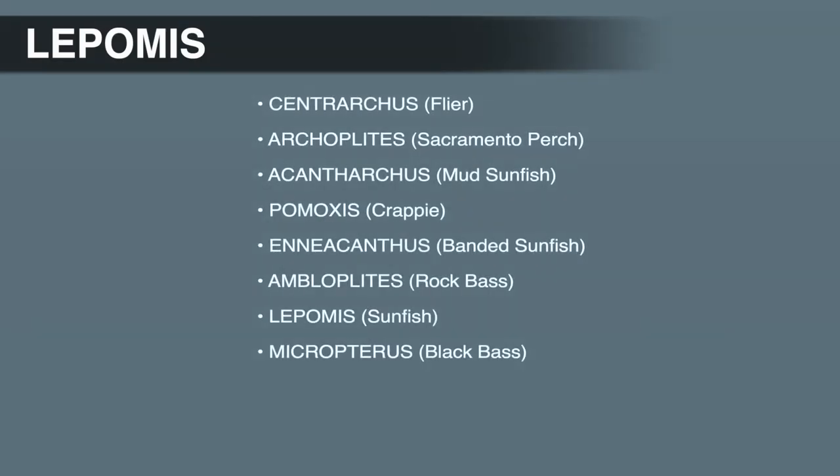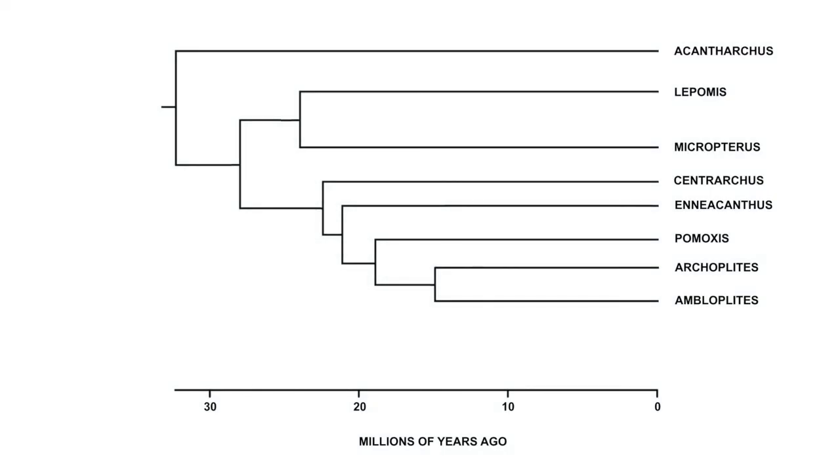The Lepomis genus is the sister genus to Micropterus, or the black bass genus. This means if you go back far enough in time, these two groups shared a common ancestor at some point. Most estimates based on DNA sequence data and fossil evidence suggest Lepomis and Micropterus diverged about 25 million years ago.